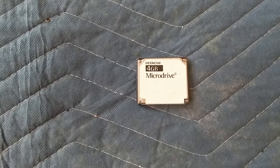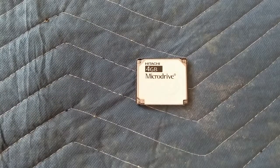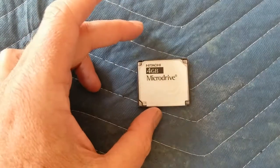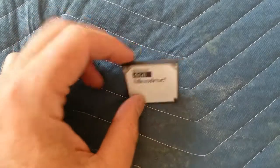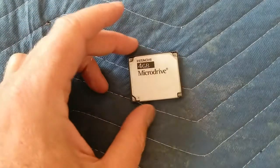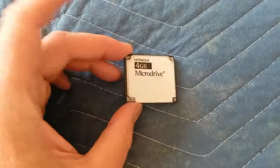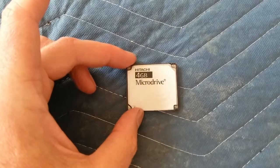Good day, welcome to King Williams. Today we're taking a look at a four gigabyte Microdrive from Hitachi. This is a compact flash card from around 2003. These were used in a lot of cameras, and this came out when four gigabyte on a flash card was pretty hot.